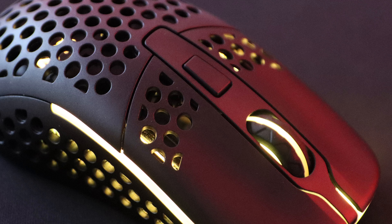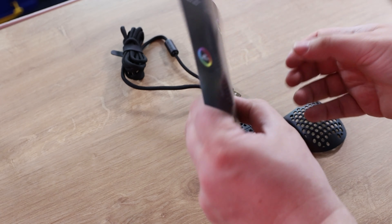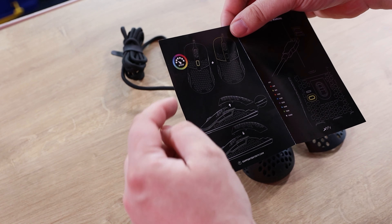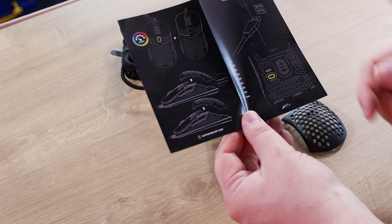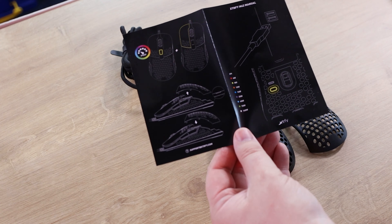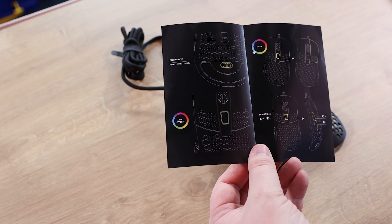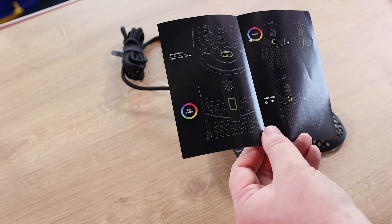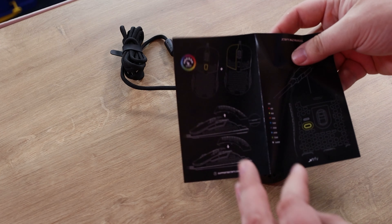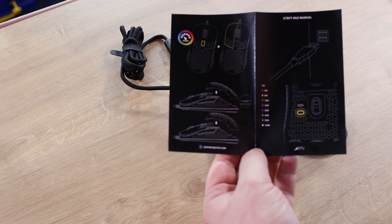The manual itself is worth a quick look. On one side it shows you how to adjust the RGB speed and different effects, as well as what the button on the bottom does. The other side shows even more options. So you've got a lot of options to change the RGB effects without needing any software or anything special.